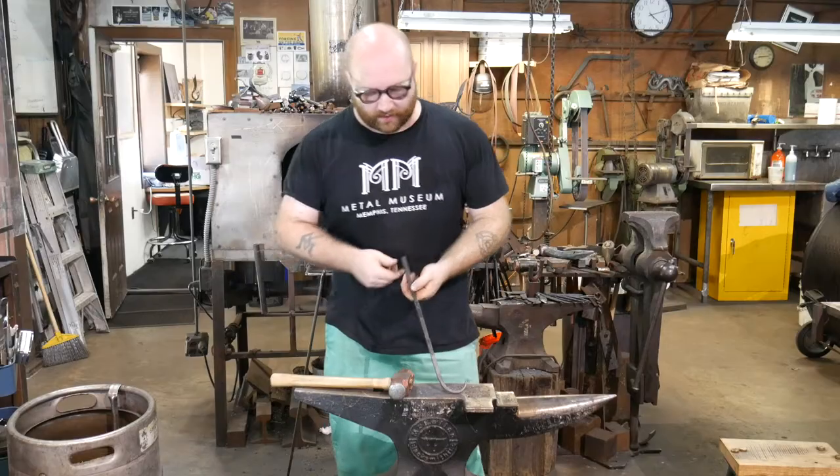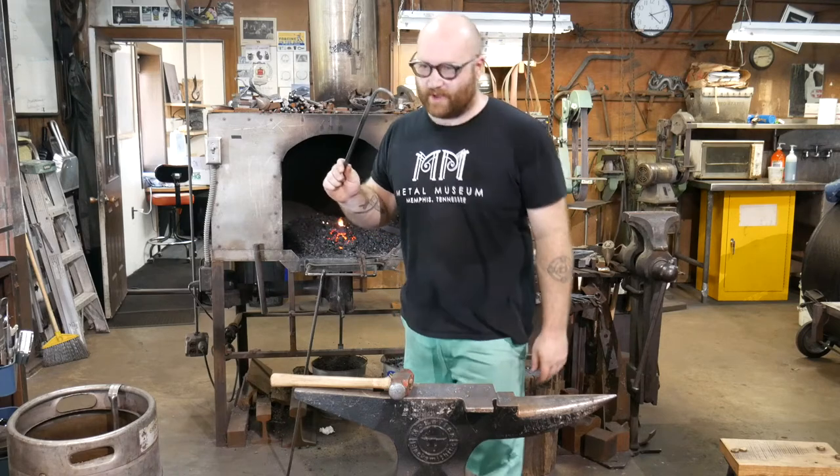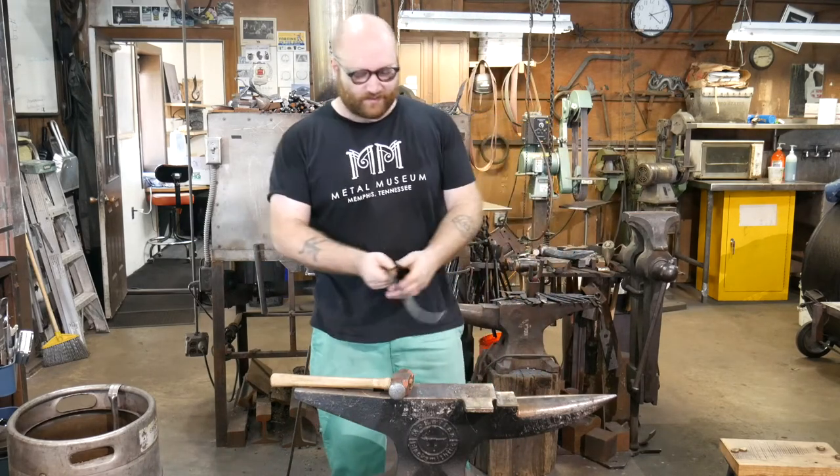And there we go. I've got a nice curve — generous enough to hang the world's biggest backpack, shallow enough that you're not going to have to fight to step out of it. It's going to work pretty nice.